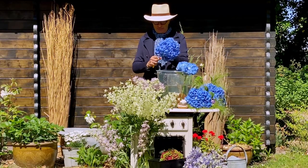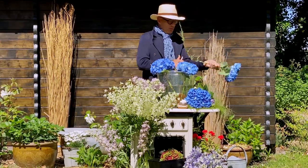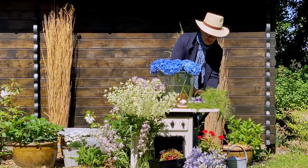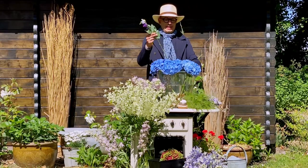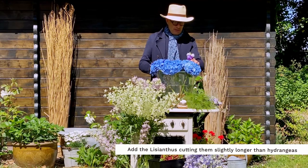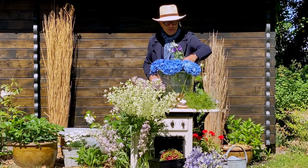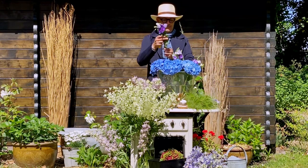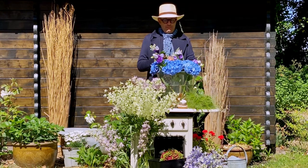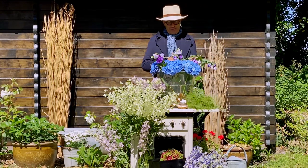I take most of the leaves off so that they last longer. Now I go for the next round of flowers — this is lisianthus. I leave them a little bit longer and I start with the most heavy flowers at the bottom of my arrangement. As you can see, my hydrangeas really help me to position the flowers very well.